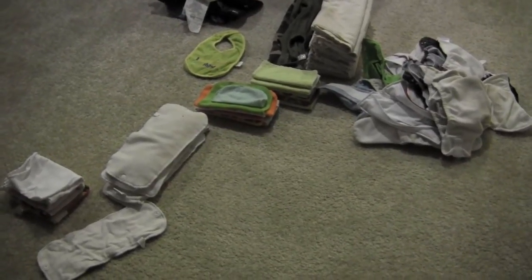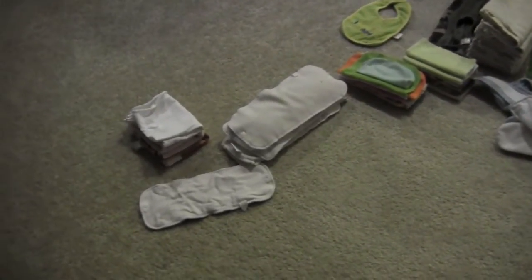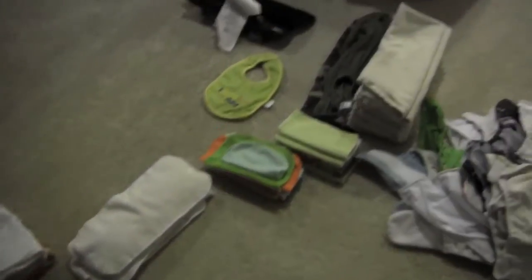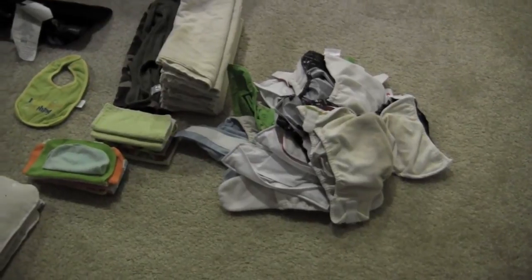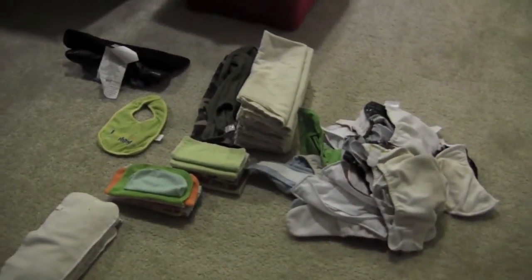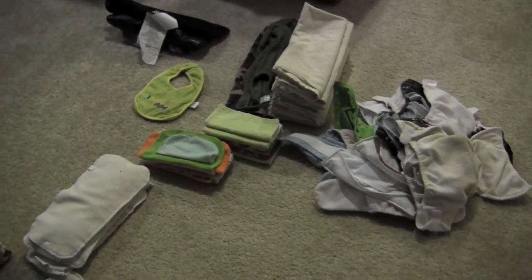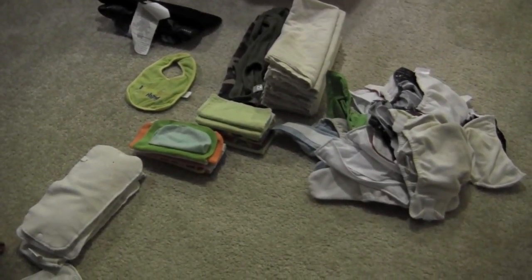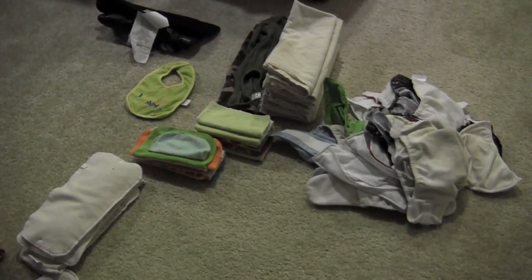Okay, here we are — we have to be quiet, my husband is taking a nap. I have folded all of the inserts, the flats, and the wipes — and those are my diapers. The pockets still need to be stuffed, and the pail liner is back in the diaper pail. So all you need to do is just one more step and we'll be done. Hope this was helpful! Any questions, concerns, or comments, leave them below. We'll see you tomorrow — thanks for watching, bye!